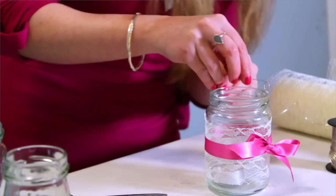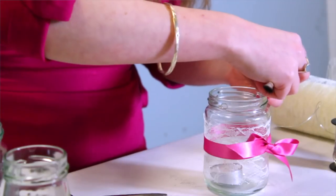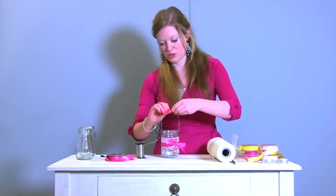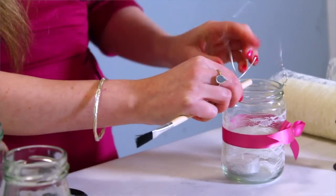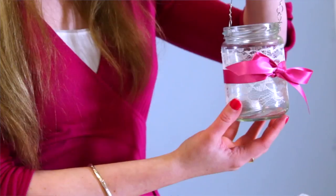The thing to remember for this is to thread it through here first. You want it to look really neat and you can use your paintbrush to make a loop. Then measure out enough wire to go across the top, use a paintbrush again just to twist it round and then you've got a hanging jam jar lantern.